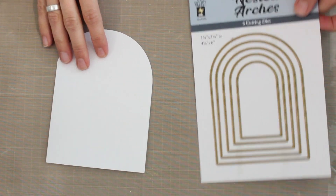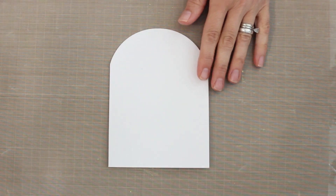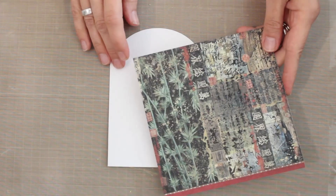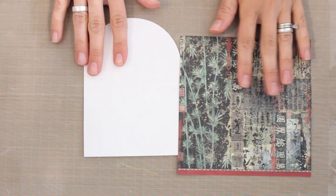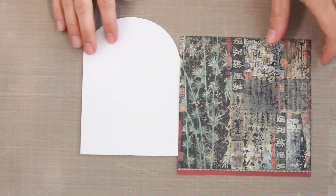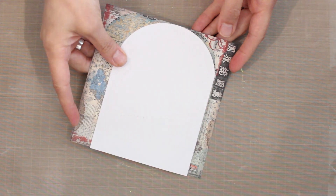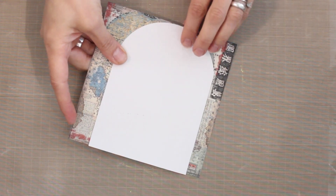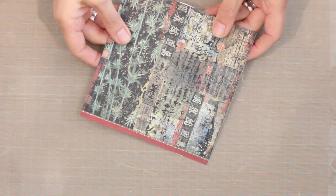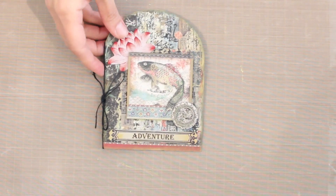Then I can simply cover the front of the card with whatever pattern paper I'm working with. Using stick glue to apply adhesive onto the front of the card, I position the paper down, flip it over, and trim around the outside edge. You can see it's actually just the perfect size for that six by six pattern paper. Really easy to do and a great way to get a fun shaped effect.